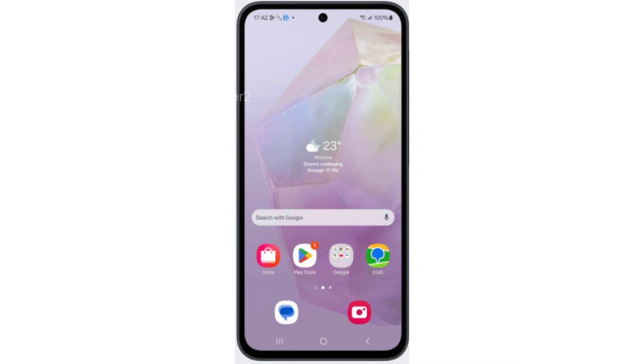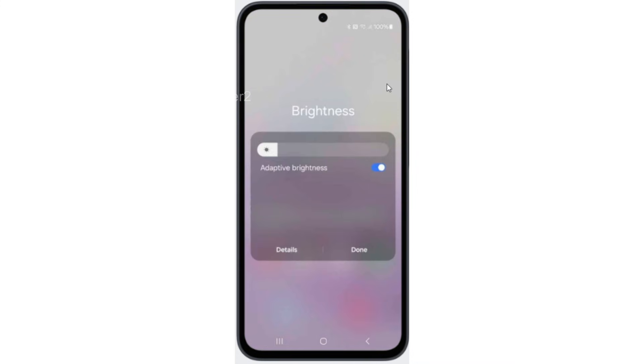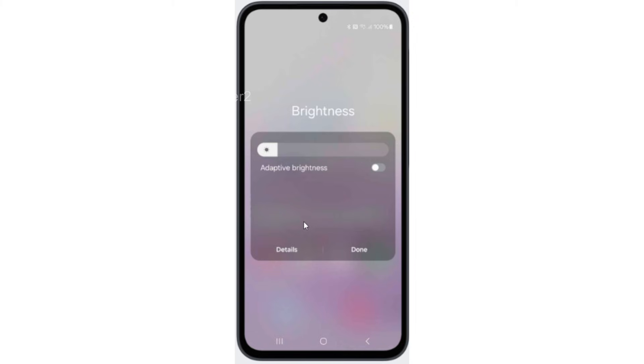Now open the Control Panel and hold on the Brightness slider. Then turn off Adaptive Brightness. Now tap on Details and switch your phone to Dark Mode.